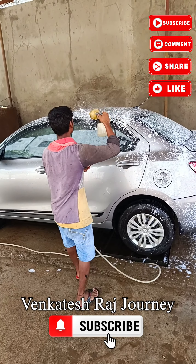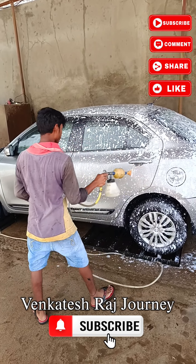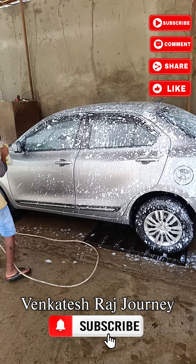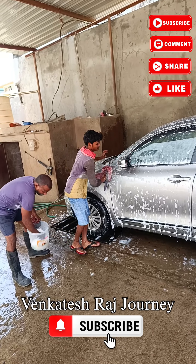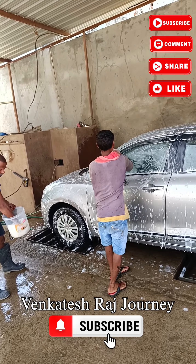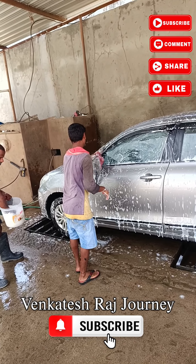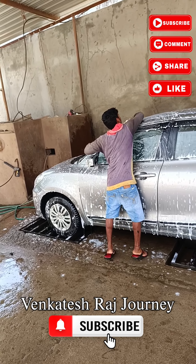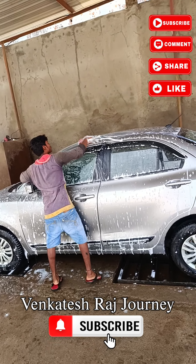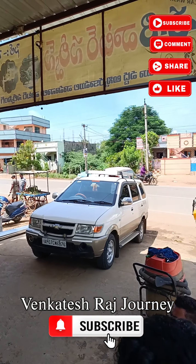Please like the channel and subscribe to our channel. I have to finish the washing. Take care.